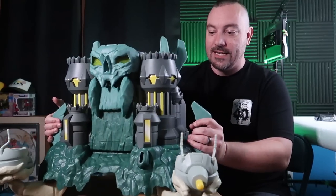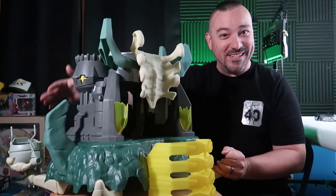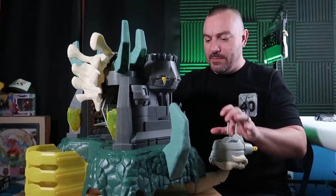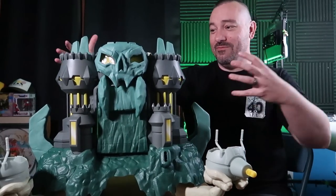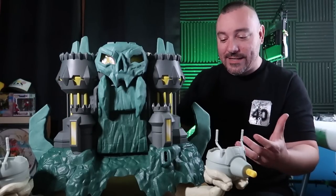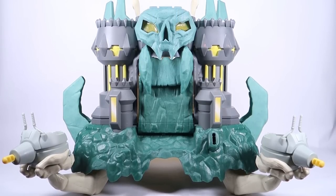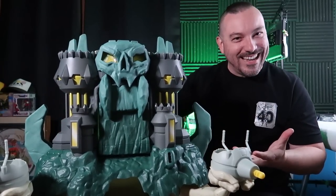One of the cool things about this is that it's the first time we've had a Castle Grayskull playset that includes walls basically all the way around. Most of the time, Castle Grayskull has been presented as an opening clamshell thing where you don't have a full 3D castle — but here we do. The overall design is pretty cool as well. If you've watched the animated series, you know this version also acts as a spaceship, and that's captured with the curled white bone structures it sits on.